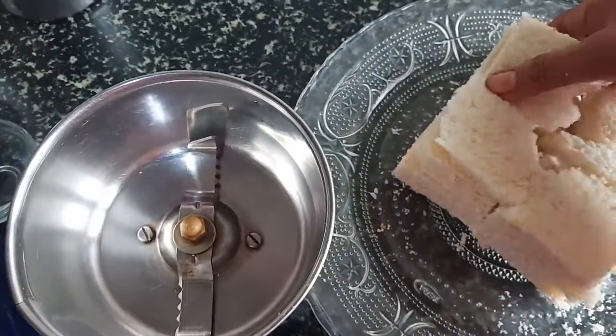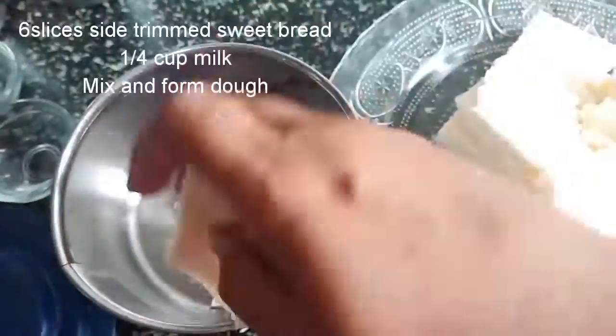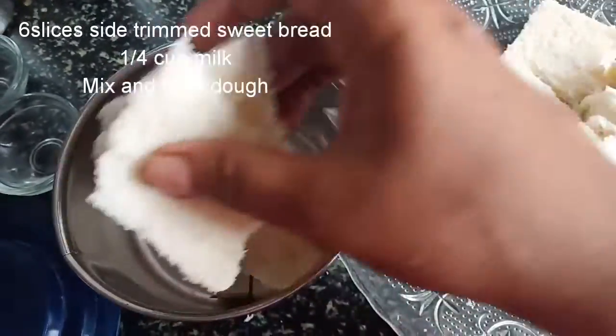6 slices of bread to trim. 4 slices of bread to trim.